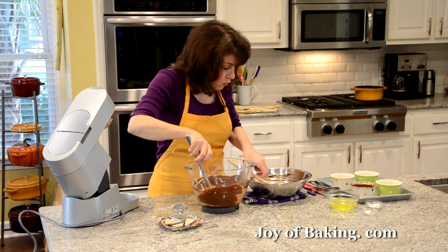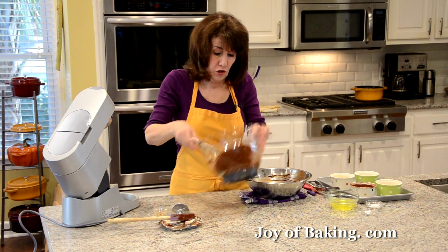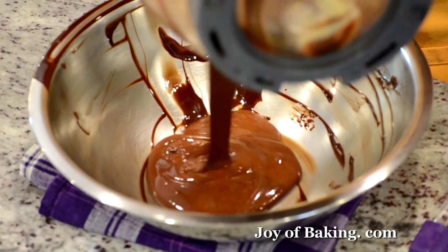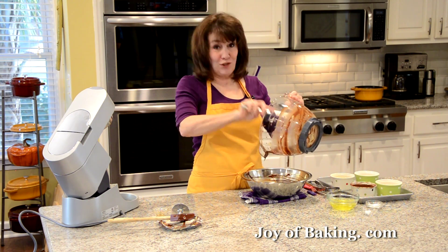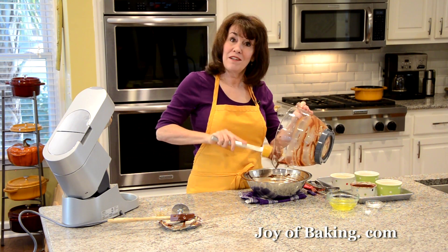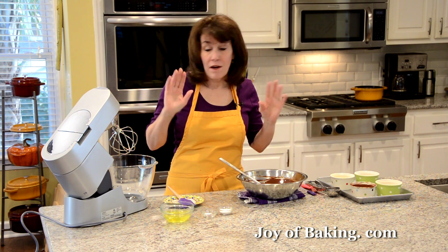Pour the chocolate batter back into the chocolate bowl since we need to whip the egg whites and will need the mixer bowl. Wash the bowl and then we're ready to whip the egg whites.